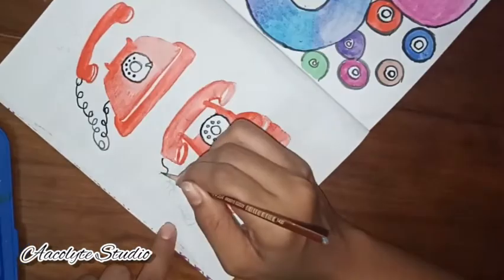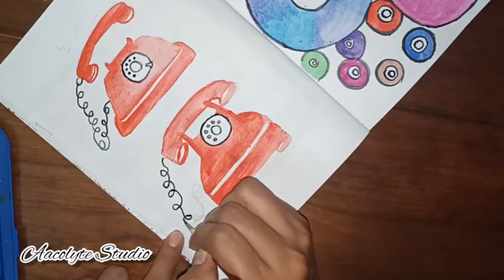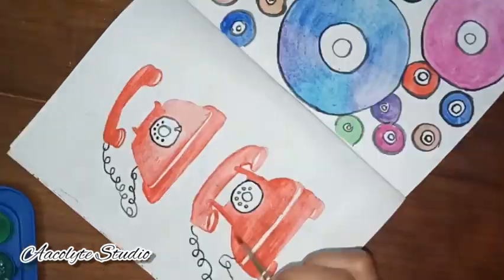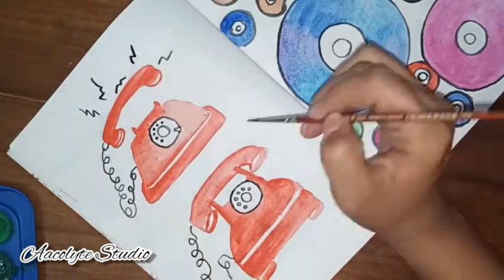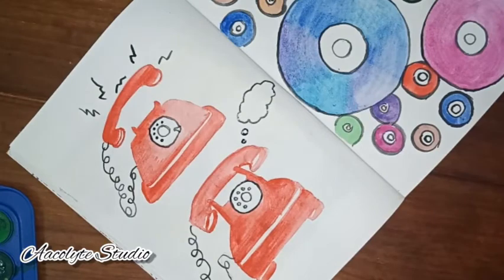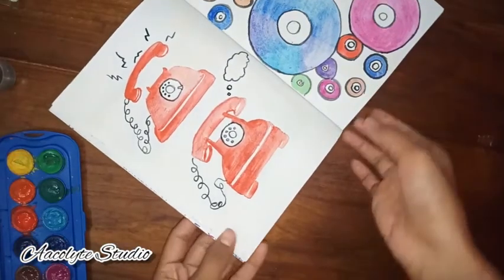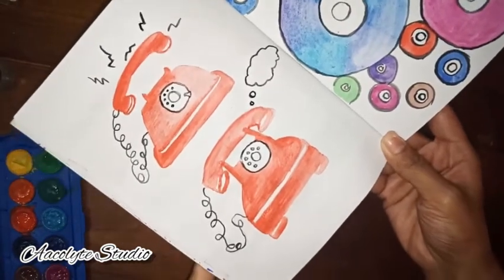I kind of like the telephones. I gave a finishing touch — one is ringing and the other might be thinking of ringing. That's the final outcome.